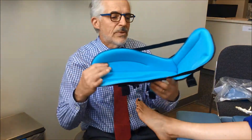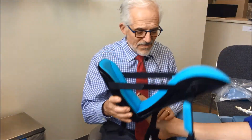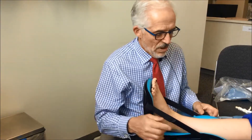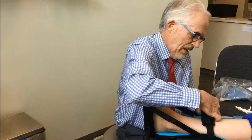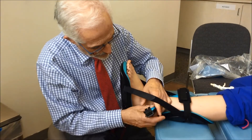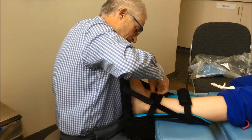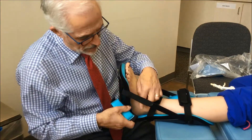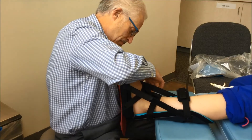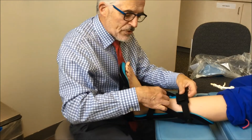What we've come up with is adapting a splint like this, that's placed on the foot, easily secured to the leg. It's comfortable to wear.